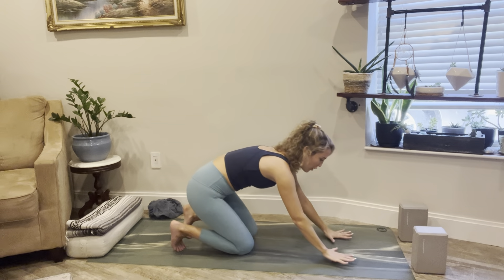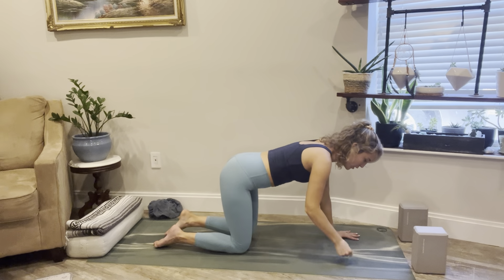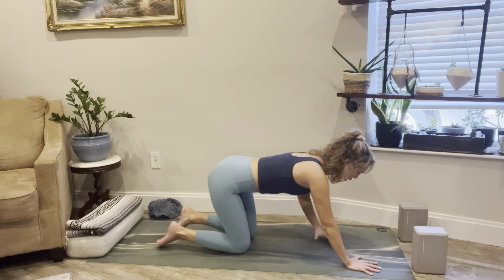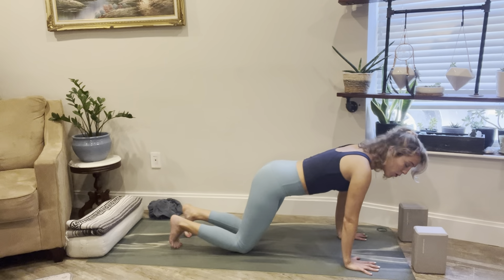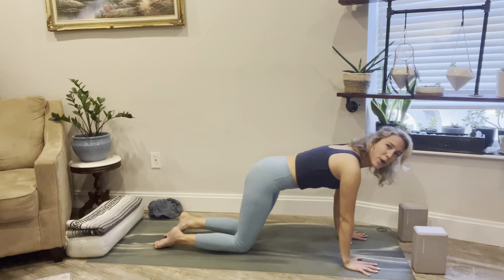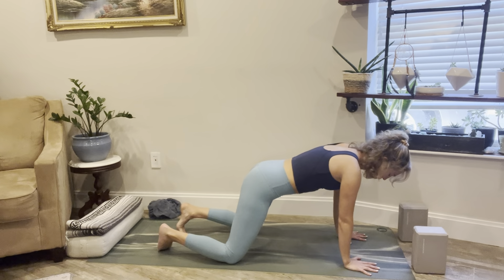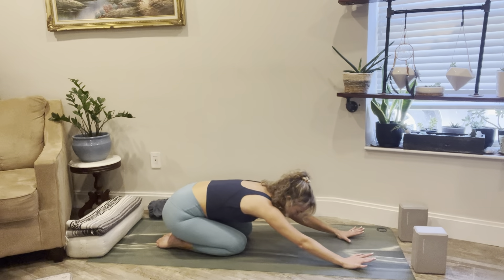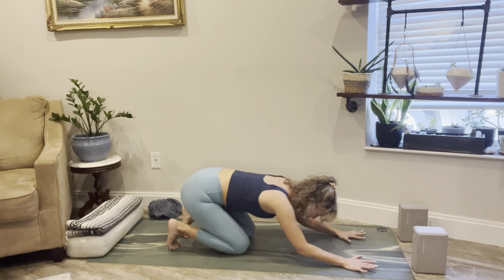Stretch up and lift, then exhale — drop hands down to the earth so we come into all fours position. If your wrists are bothering you, come onto fists or down onto forearms. We're going to shift forward and back, finding some movement. You can keep the toes tucked under or release them — just finding a little bit of movement forward and back, noticing in the hips, maybe widening them a little. Find comfort in this opening.